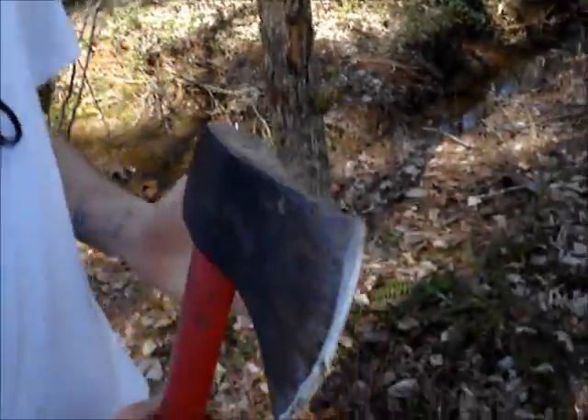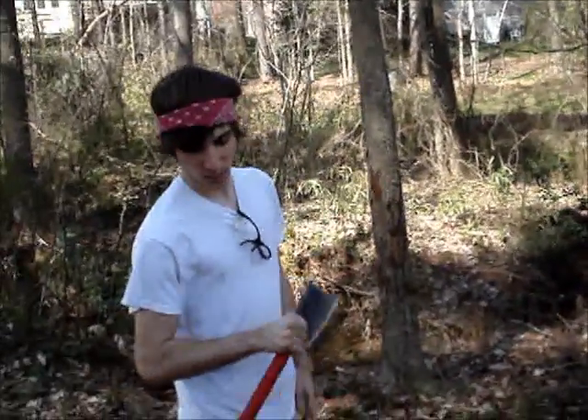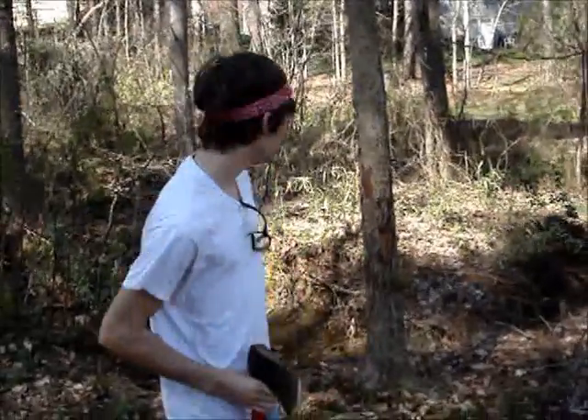First, you need to make sure that your axe is sharp if you're going to be using an axe. Some people use a chainsaw — it's easier — but this tree is small enough that we can just chop it down with an axe. We already went through and ground it down and made sure it was good and sharp.